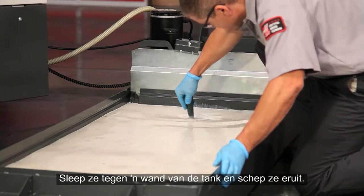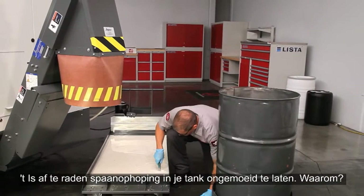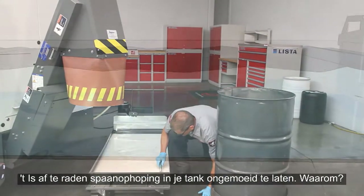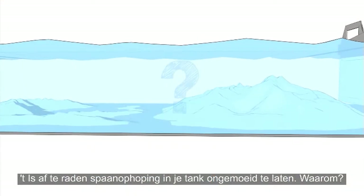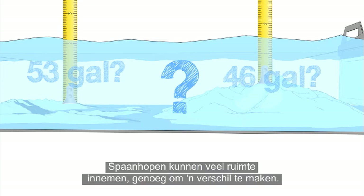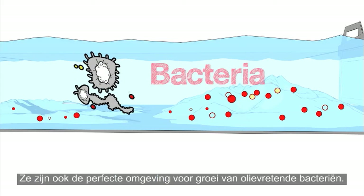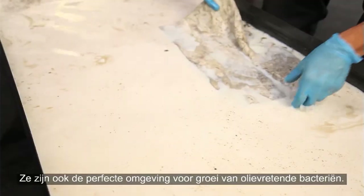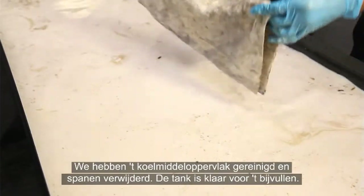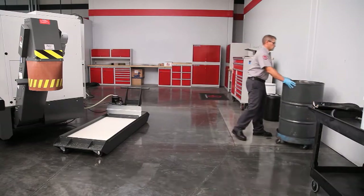Check for chips in the tank using a perforated scoop. Drag them against one wall of the tank and scoop them out. It's a bad idea to let chips pile up in your tank: when you're topping up your coolant, how will you know how much room is in there? Those chip piles can take up a lot of tank space — enough to make a real difference. They also provide the perfect environment for oil-hungry bacteria to grow. With the coolant surface cleaned and chips removed, this tank is ready for top-up.